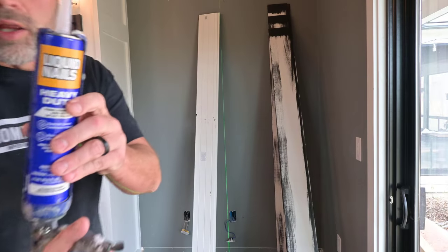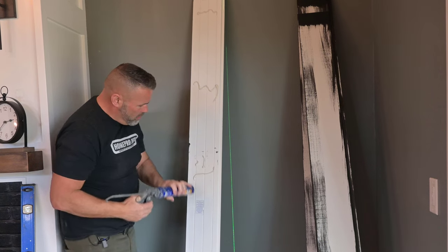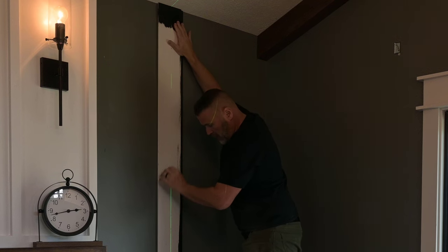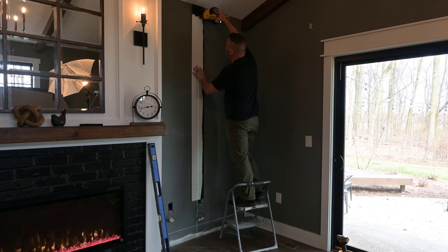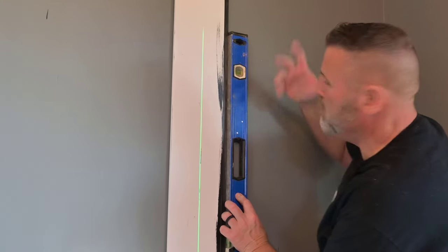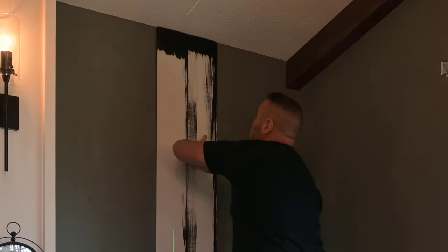One of my favorites — liquid nails. I use it on about everything I do. I'm pretty generous, got a couple tubes of this stuff, keeping it tight up against the ceiling. Let's just double check and make sure we're level — the bubble's right on the money, so we're good to go. Keep an eye on level the entire time; sometimes it can drift off.